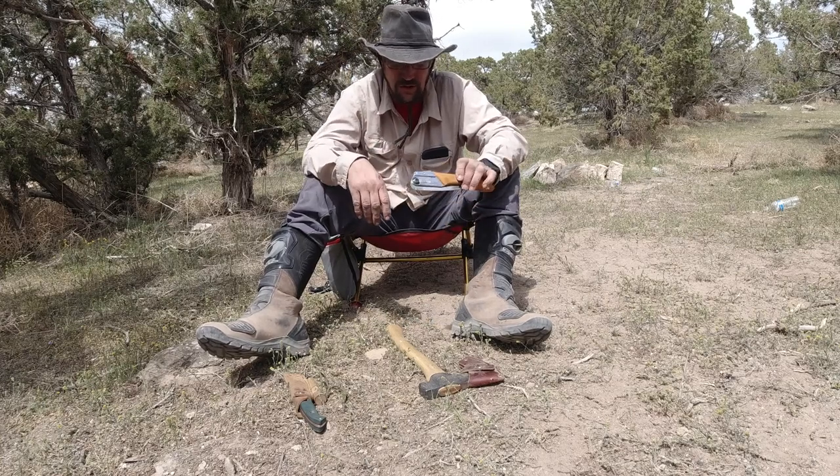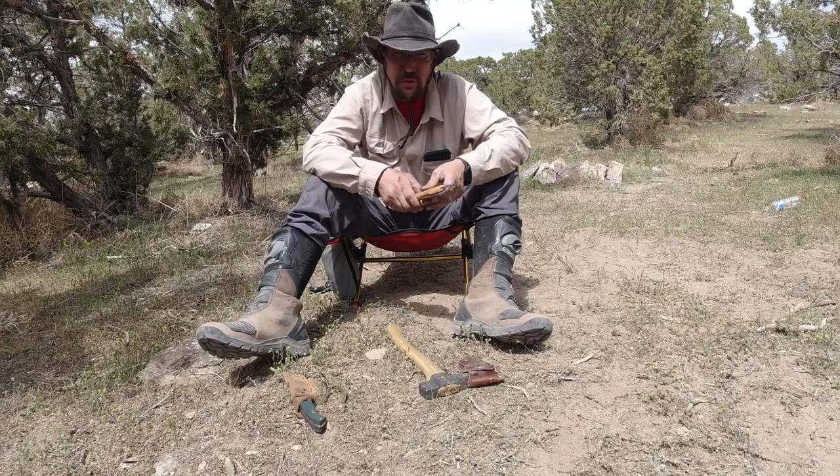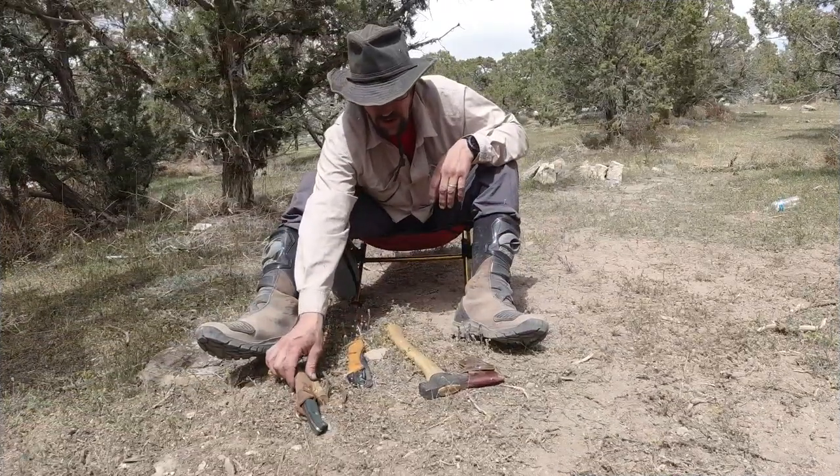It's pretty lightweight and very durable. I've had it at least a couple of years now, and even with the broken tip, it's still my favorite way to get firewood.